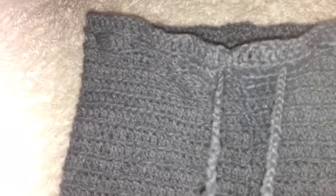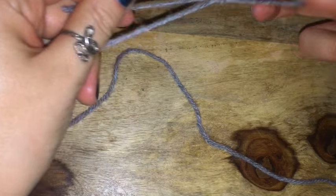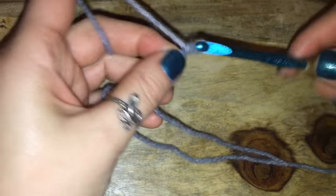Hey guys, welcome back to my channel! Today's video has been so highly requested, so I thought I finally should make a tutorial for some crochet shorts. I hope you guys enjoy! All I'm doing is making a slipknot with my yarn. I am using Lion's Brand yarn and a 5 millimeter hook.